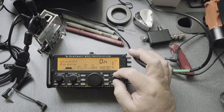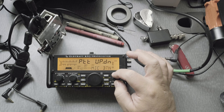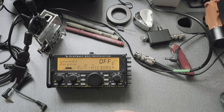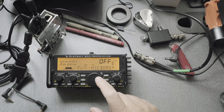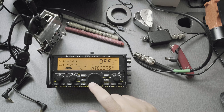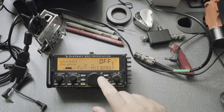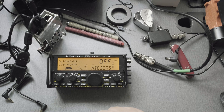Then mic bias — some people say that needs to be off. Use the VFO dial for off. Make sure you don't go past the setting you need. It's happened to me a few times where I'll scroll and think it's off, but I'm not really paying attention and it's really on.